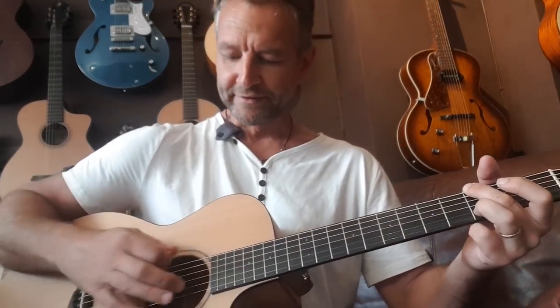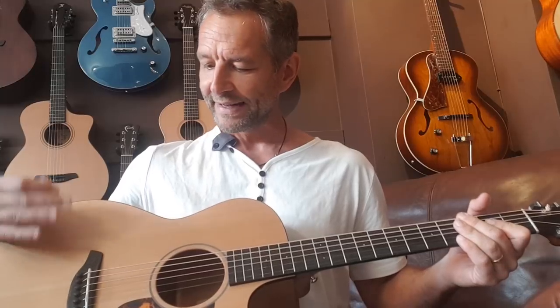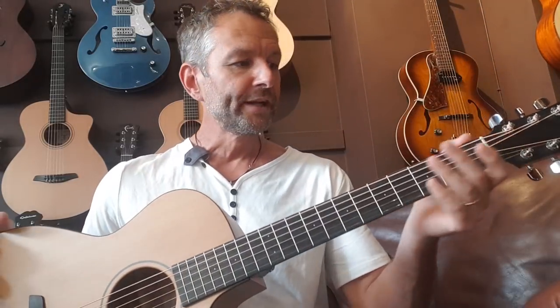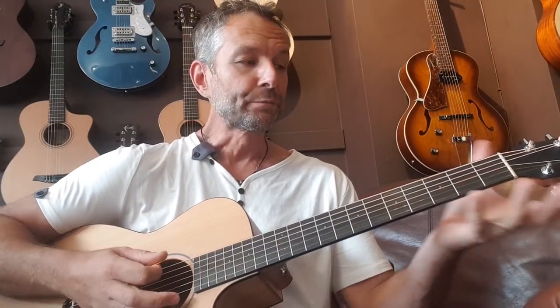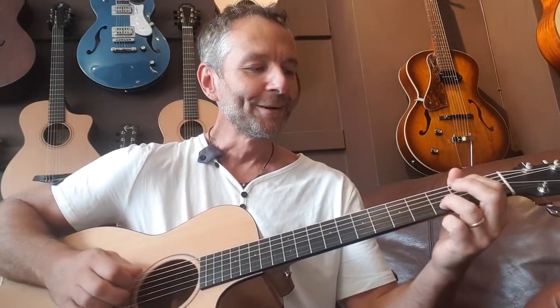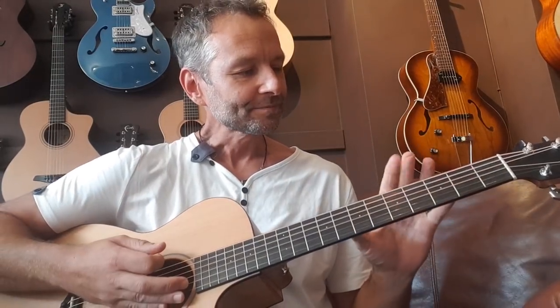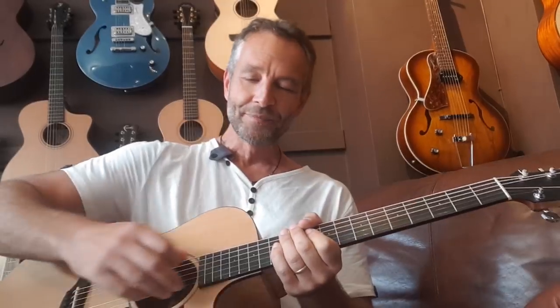I absolutely love this guitar. I love the fact that it's a natural, simple satin finish. I love the satin neck. It's a 45mm nut which seems to fit my hand absolutely beautifully. It was this brand that made me aware of how relevant 45mm nuts were to me.